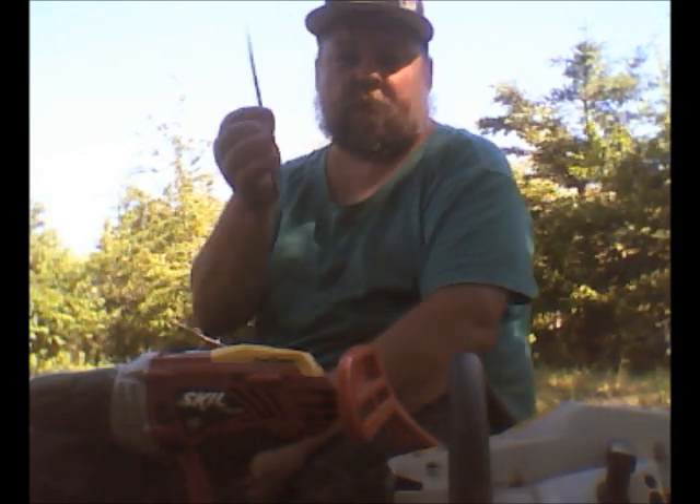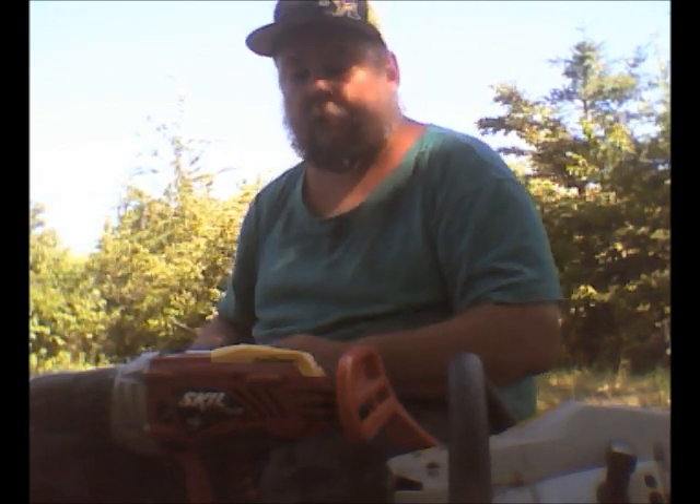If you're out in the bush and your chainsaw gets dull, you know you have to go to the old-fashioned way. Here's a better way: get yourself a good drill — it doesn't have to be a Skil, any kind of battery-operated drill will do.